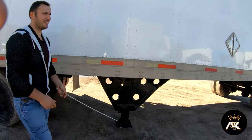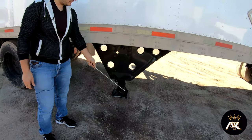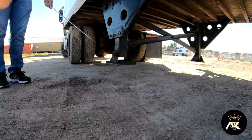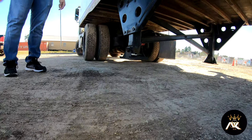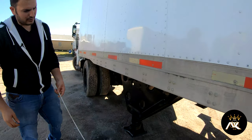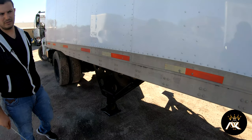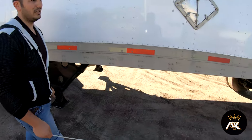Going down, we have the landing gear. The landing gear is fully raised from the ground. It has proper clearance from the ground, and it's not bent, broke, or cracked. The release handle on the other side is in the stored position.